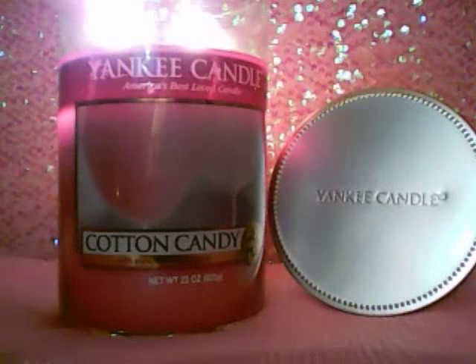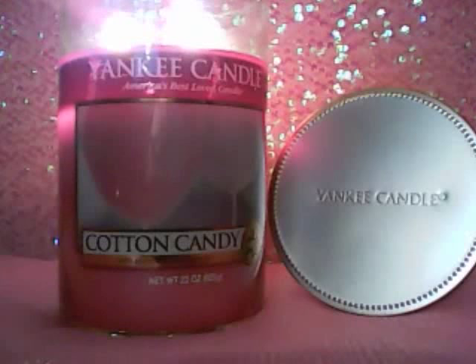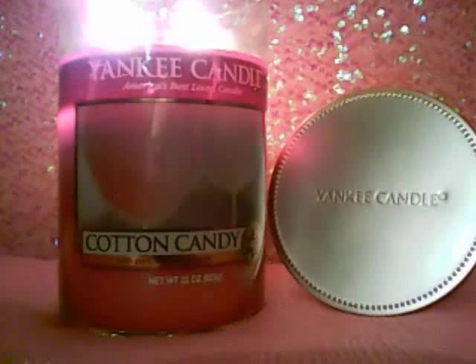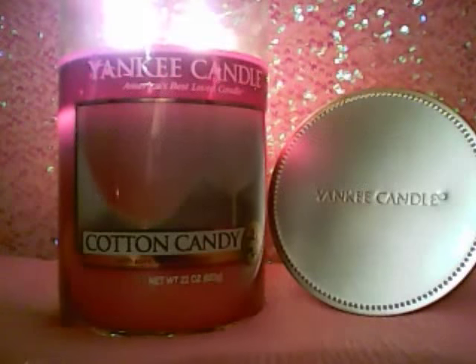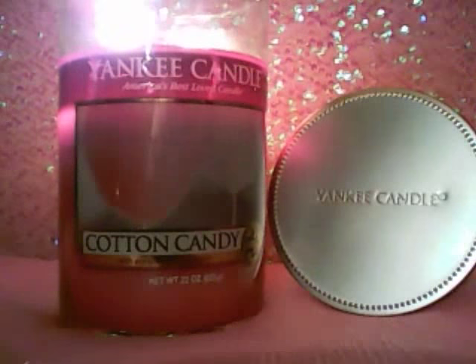I'll read the scent description from Yankee — it's nothing too detailed. It says: 'The scent of this boardwalk favorite is perfectly captured in all its pure, sticky, sweet delight.' That's all they say, so it's one of those things where it's just cotton candy — use your imagination. Obviously for cotton candy you get the sugar, the vanilla, and maybe slightly a strawberry kind of a note sometimes. I'm not sure I totally smell strawberry with this one — I think it's more just a sugar and vanilla kind of thing, but it does create that cotton candy scent, definitely.